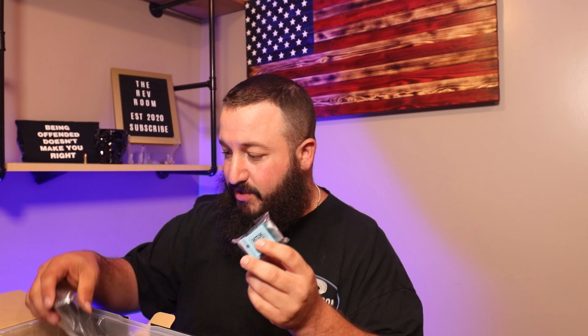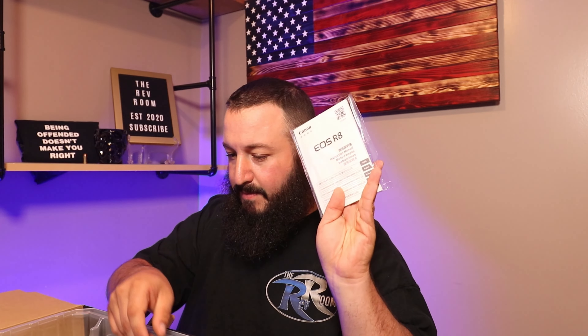I wanted to showcase this camera and go through it a little bit. This is not going to be a real-world testing video — just opening it up, setting it up, showing you guys what comes with it. You've got the battery, which is very tiny — not excited about that, that's the only downfall with this camera — the charger, the manual book, and your little Canon strap.